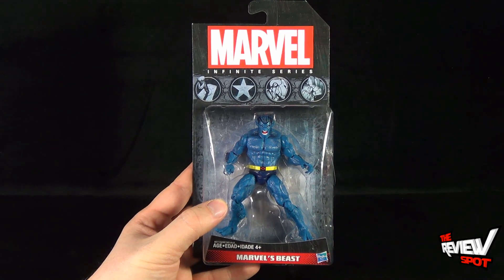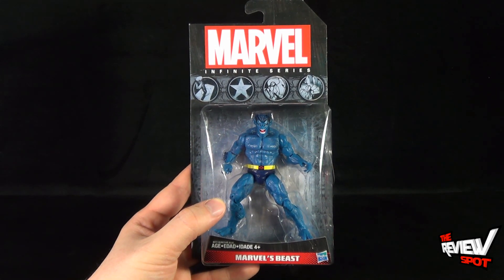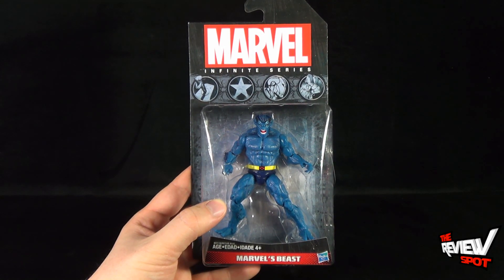Spot's gonna take a break and get this guy opened up. When we come back we're gonna get a better look at the Hasbro Marvel Infinite Series Marvel's Beast. Don't go anywhere guys, there's more on the way — stay tuned.